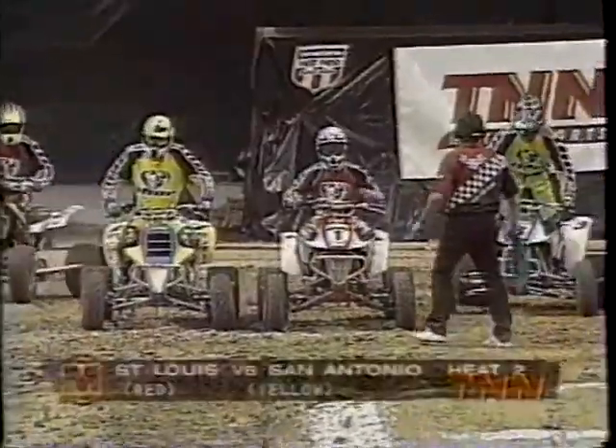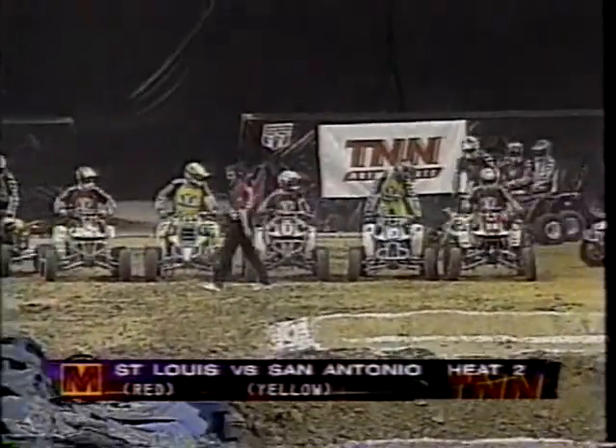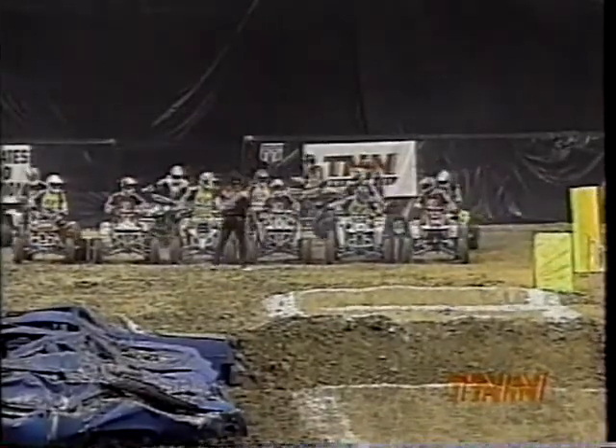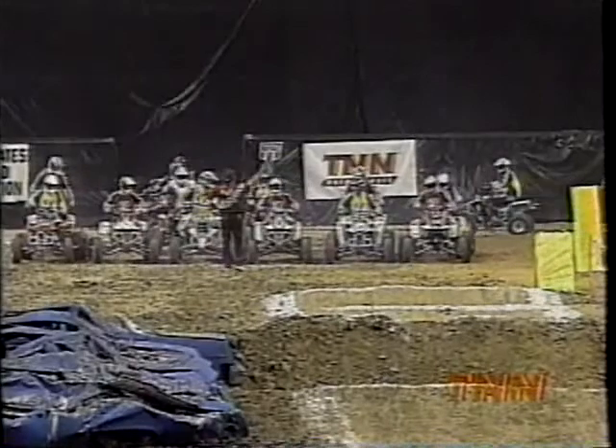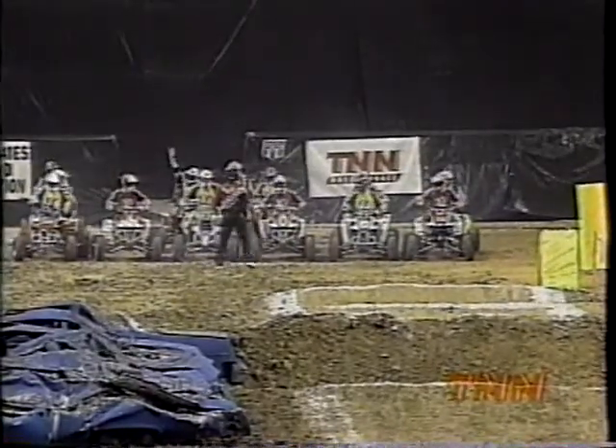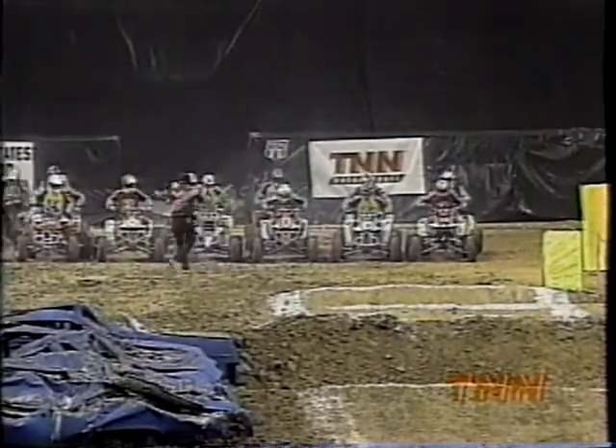We're about to go back to quad war racing. We're talking about St. Louis and San Antonio, Heat 2. St. Louis in the red, Heat 1. San Antonio, the yellow team — the home team — trying to defend home turf here. The only thing that matters is the one quad that wins. Those are the out-front guys. It is Jay Lucas for St. Louis and Paul Gass for San Antonio. Everybody else's job is to block. It was a last-lap move by Lucas that won it last time, so you can expect it to go to the wire. This is a great start for San Antonio — Paul Gass just gets the throttle right off the bat.